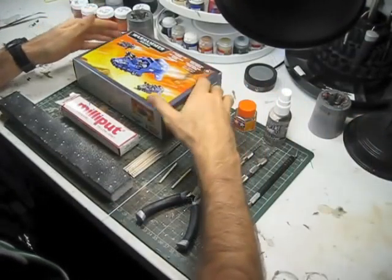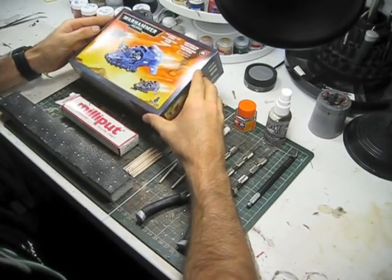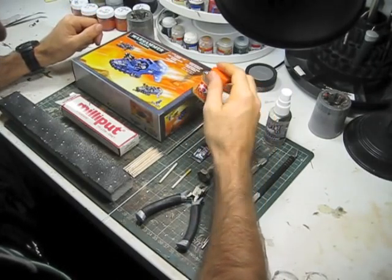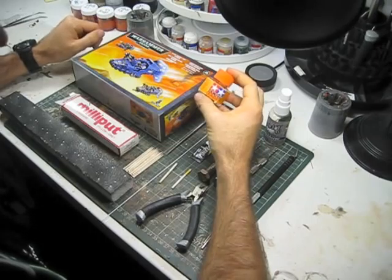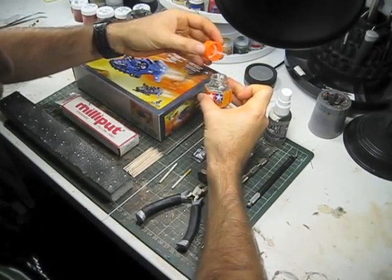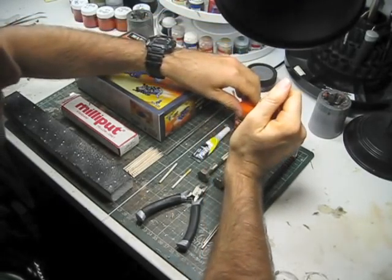What we're going to need to complete this build is obviously a Space Marine Land Speeder Typhoon kit — a complete kit with all the weapon systems that can be mounted on it. We're going to need some polystyrene cement. I really like the Tamiya brand. It's very high quality. It comes with a great brush applicator so you can get the amount of glue at the location you desire very accurately, and it's quite inexpensive too.